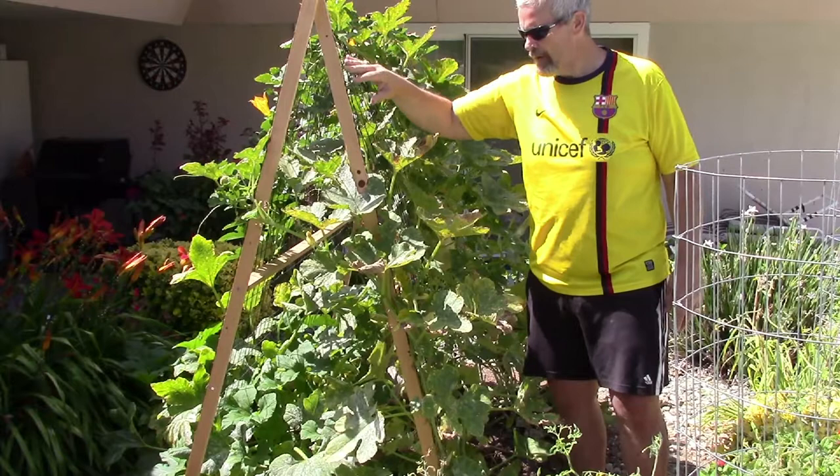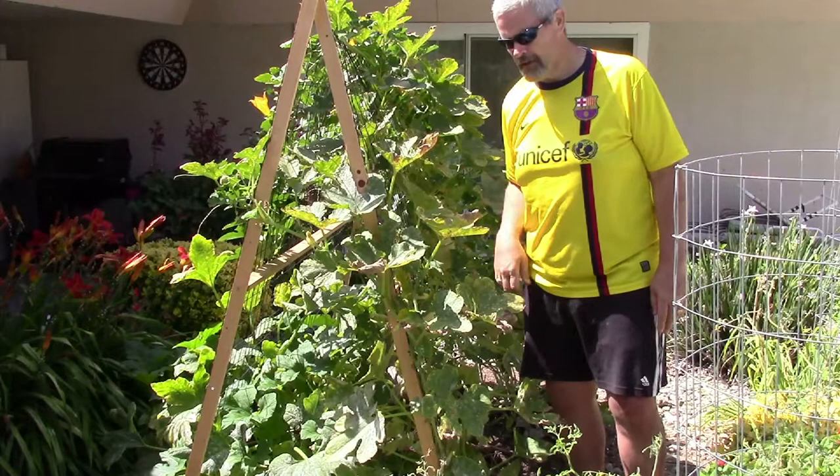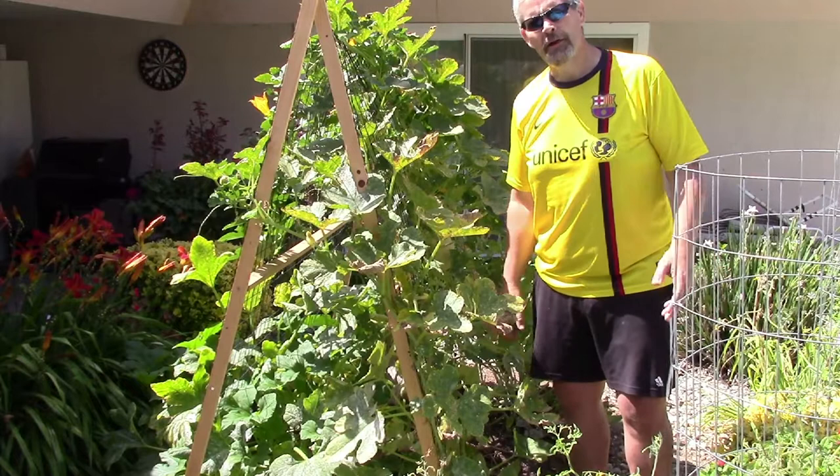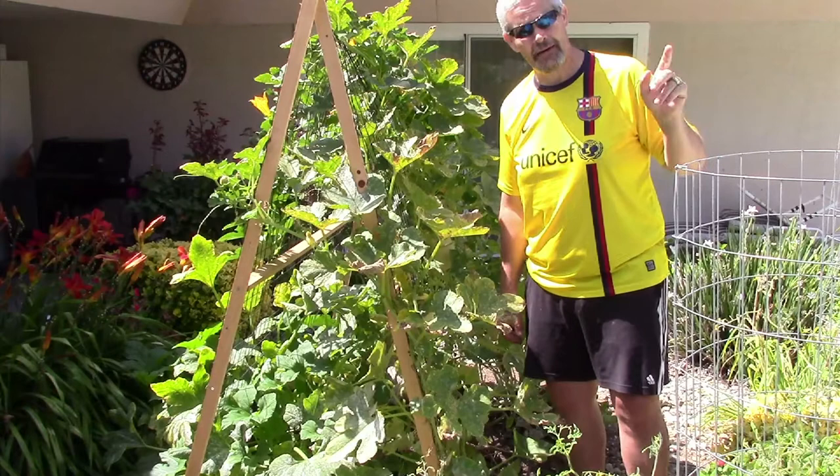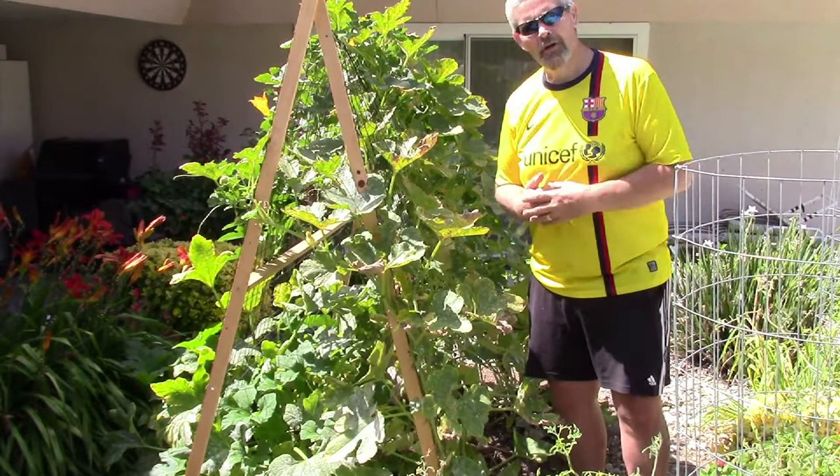I stapled the wire to the outside and it's been great. It also makes good tomato cages. Learning something new is always fun — well, not always, but in this case it was. I've also decided to grow cucumbers vertically, and I have some cantaloupe in the back as well that I'm going to show you in a second.